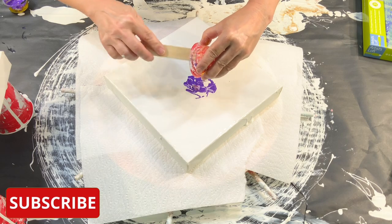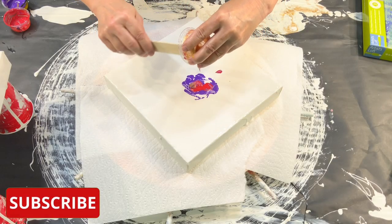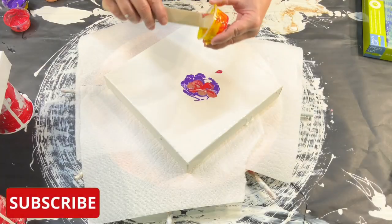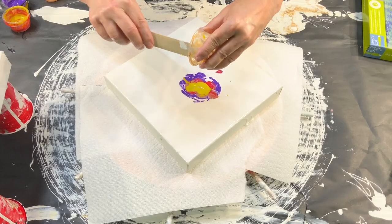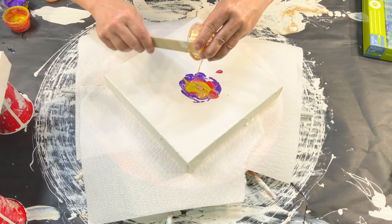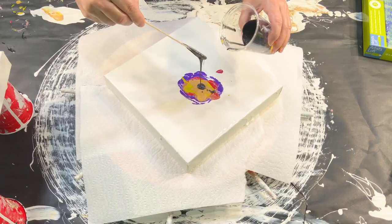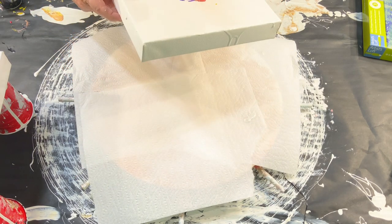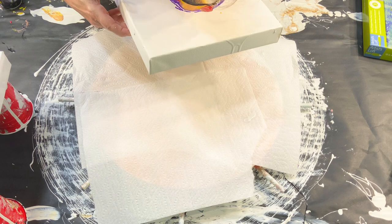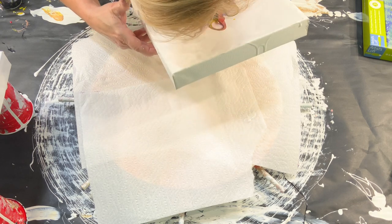If you're new to my channel and you like what you see, please subscribe — I'd really appreciate it. Unfortunately the camera didn't really pick up how I was blowing on the paint, but I just blew it out in a kind of petal formation.